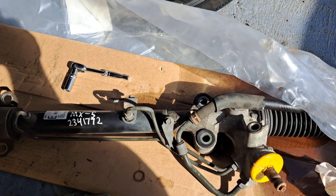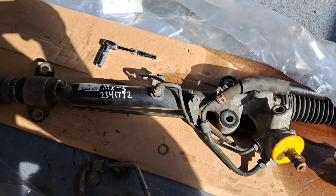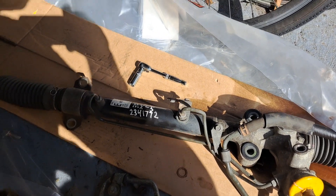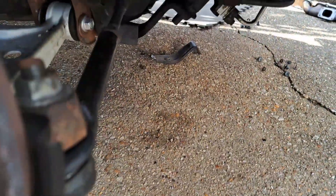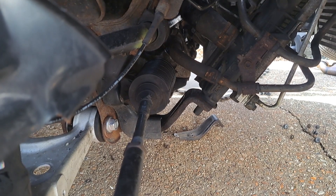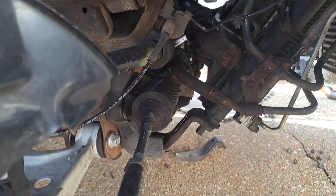Hopefully it's going to be a fairly easy swap over. Obviously you have to get alignment done afterwards, but that's the least of my problems at the moment. I'm going to put it in exactly as it is and see what happens. I did take off those front brackets here, which hasn't really done a lot, so I'm just about to have a look at how I'm going to tackle this.